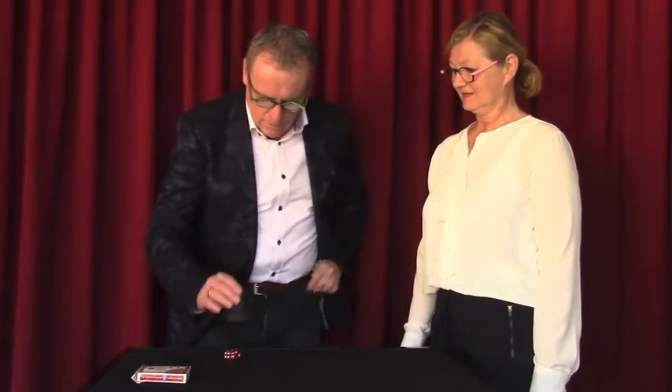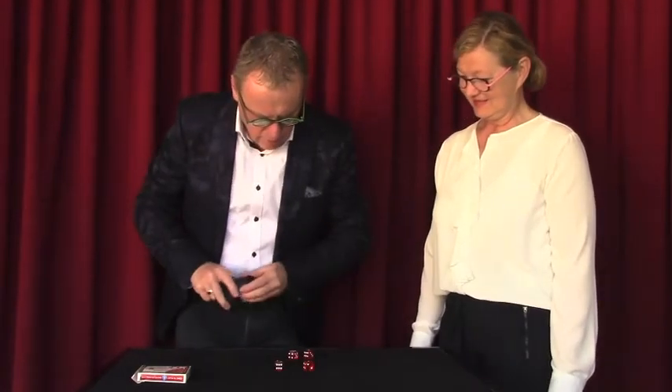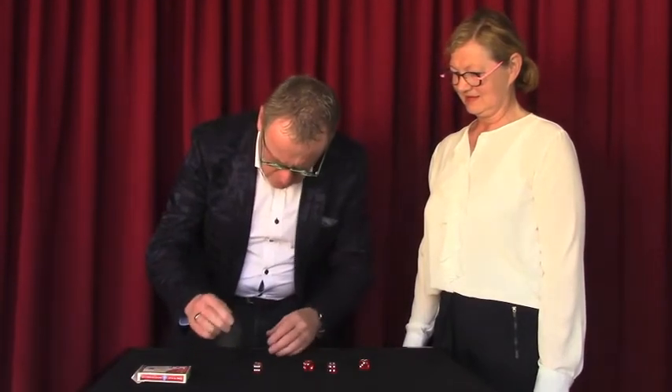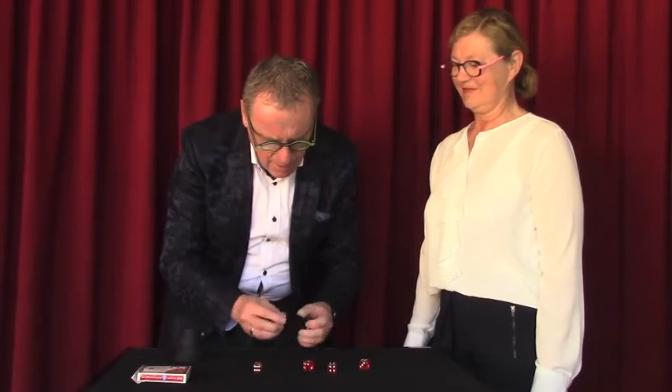Is it in the cup? No, it's in the cup — oh, sorry, there's red lights. Sorry for that. Is it in the cup? No way.